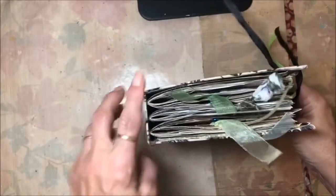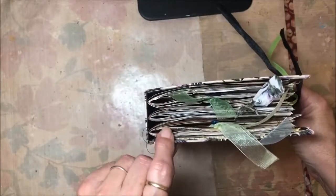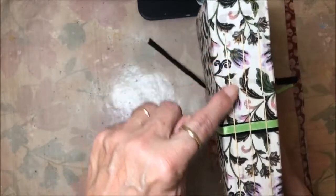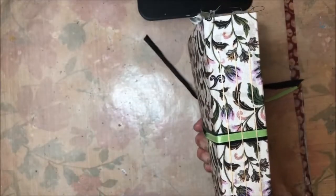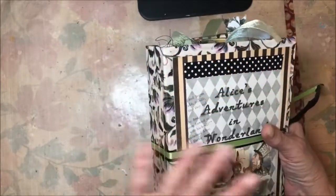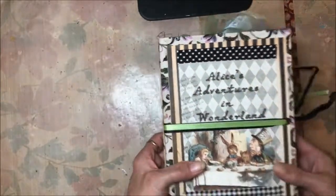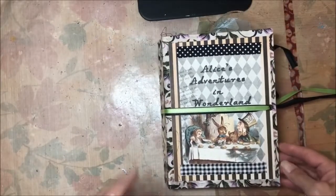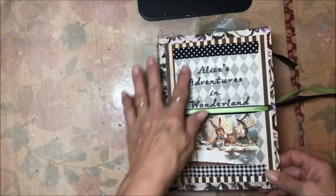These journals have three signatures, as you can see right here, and I sew the signatures in with a wax thread that you can see on the spine. I try to keep my journals flat and not too embellished throughout, so that the pages are flat for writing — which I think is really the purpose of them.